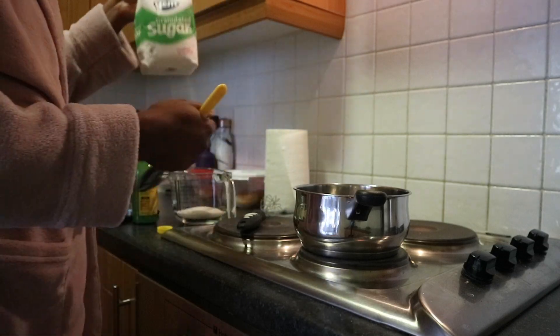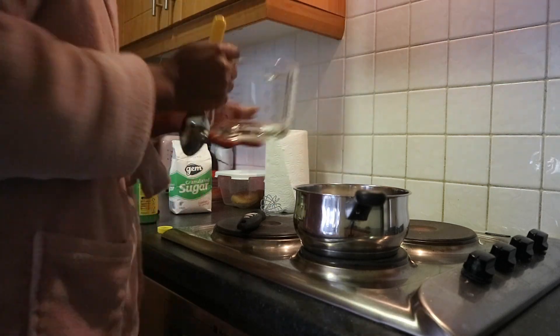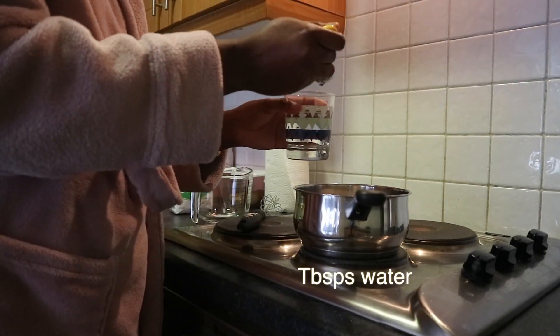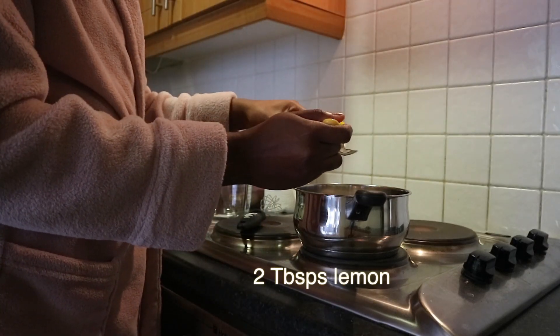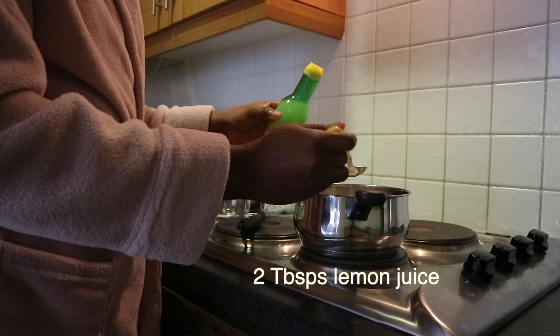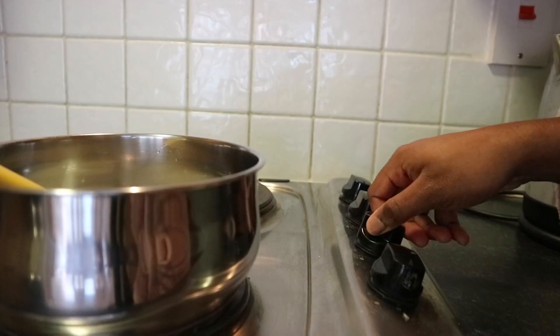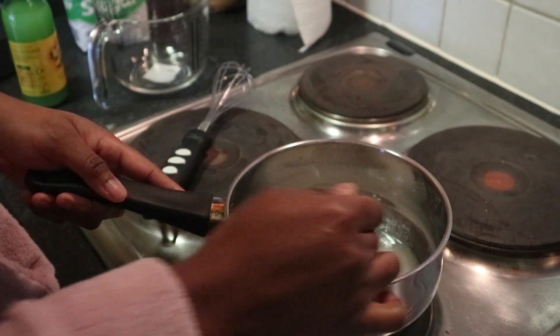The first thing you're going to need is some sugar — I measured 100 grams and poured it into the pot. Next, you need water, just two tablespoons, and the last thing you need is lemon juice, also two tablespoons. Add it all into the pot and that is it. Make sure your heat is turned to medium because this will prevent it from burning.